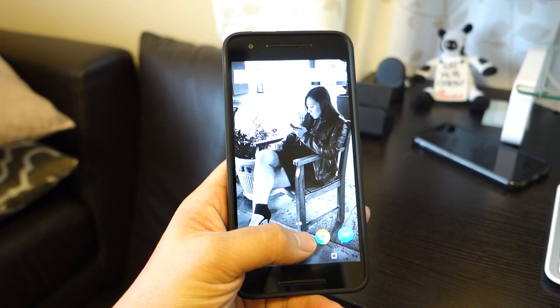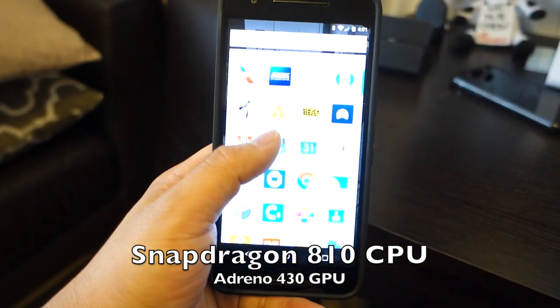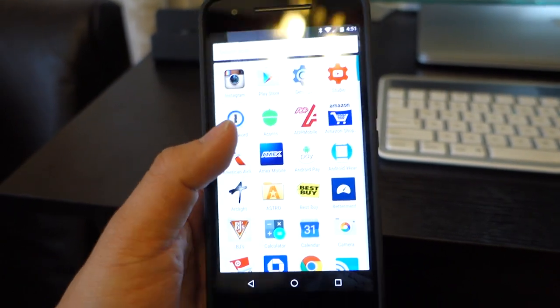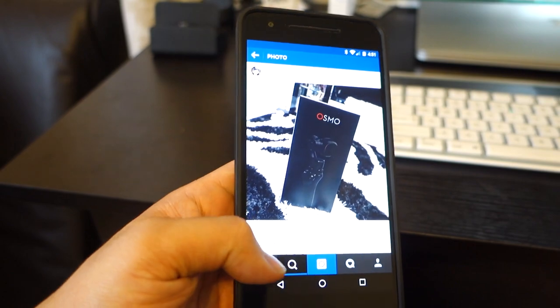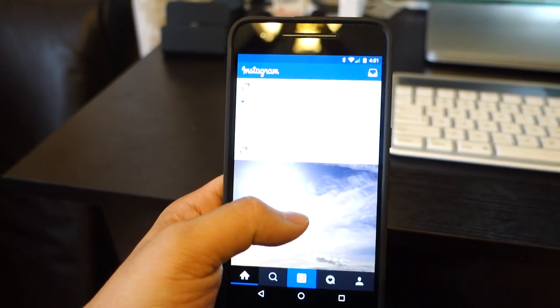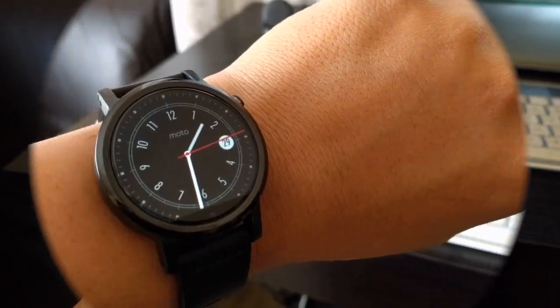Navigating through the Nexus 6P and using apps is really smooth and snappy for the most part, thanks to the Snapdragon 810 CPU. Yes, Samsung's have the 820, but you get the pure Android Marshmallow experience without any carrier or OEM bloatware. I had the Galaxy S6 Edge before, which was great, but I got tired of TouchWiz. Still looking forward to the Galaxy S7 and S7 Edge though — that's a separate video.